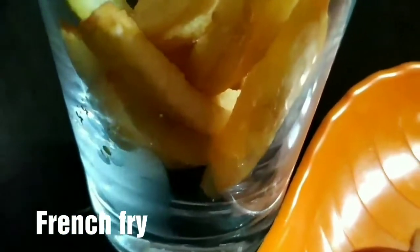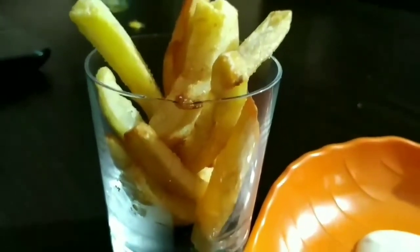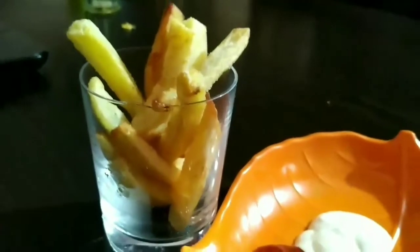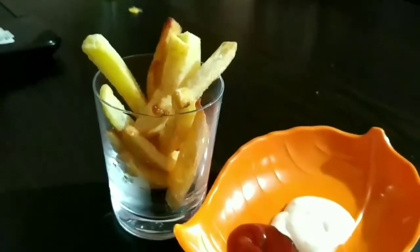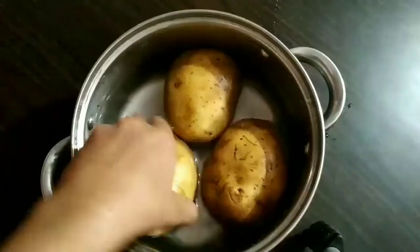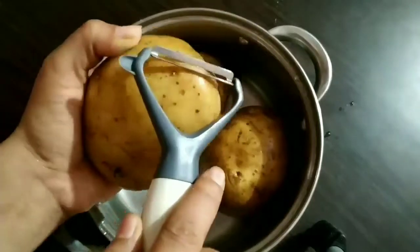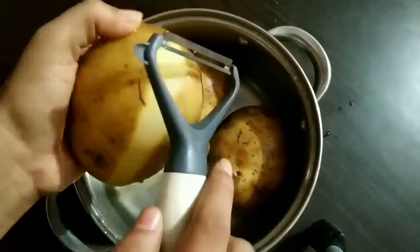Now, we are ready to cook potatoes in the middle of the video. Now, we are ready to cook potatoes first. This is how we cook a french fry.